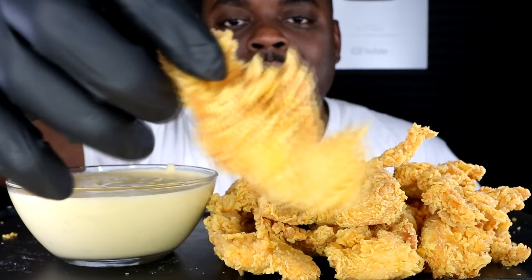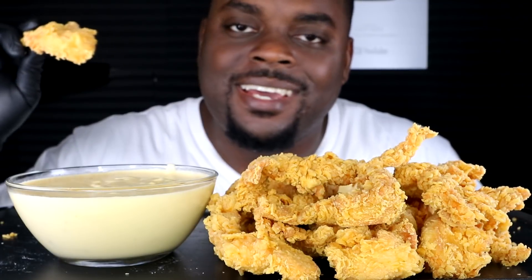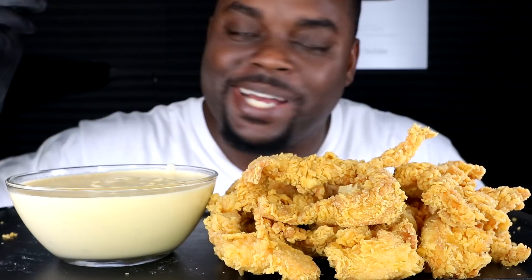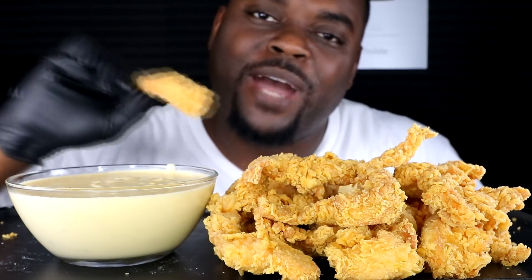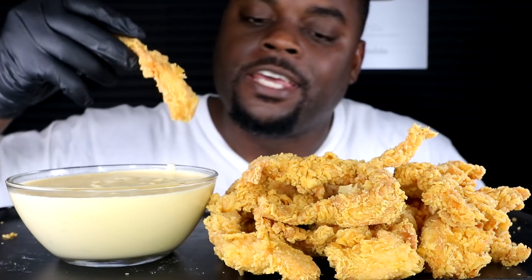Look at this right here — Popeyes chicken tenders. We have four cheese dip sauce right here. It was supposed to just be mozzarella and cheese pool, but I melted it so good I was like, you know what, I'm just gonna have it as a cheese dip. Guys, before we start, make sure to hit that like button, subscribe, and hit that notification button for a chance to be shouted out at the end of my video.